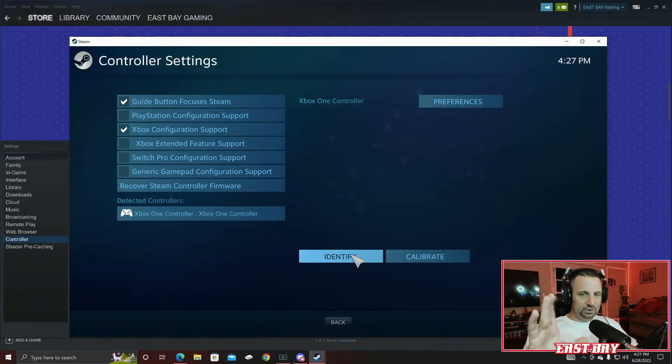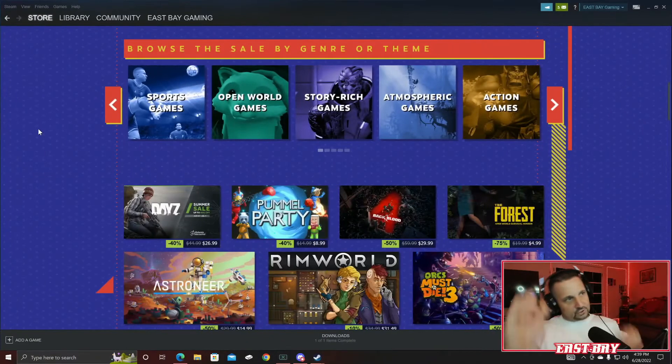So this is the solution to get your controller to work again on Red Dead Redemption 2 on PC using an Xbox One controller. Here's the fix.